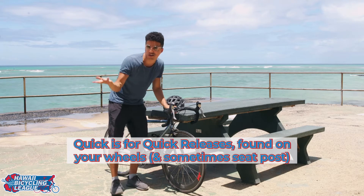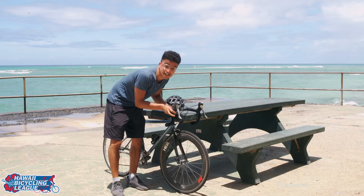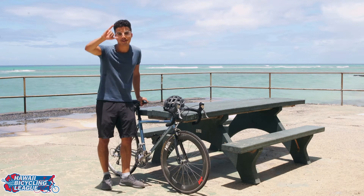Lastly, check your quick release to make sure it's snug. That looks good to go. So you guys, I'm good to go — I'm ready for my ride. Make sure to ride with Aloha and see you guys on the road.